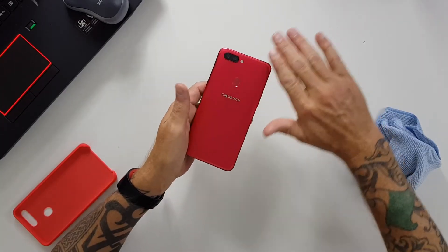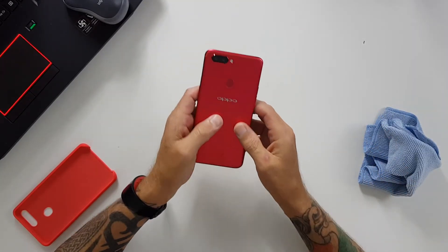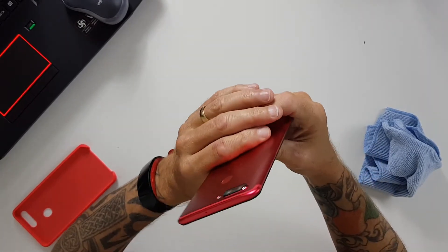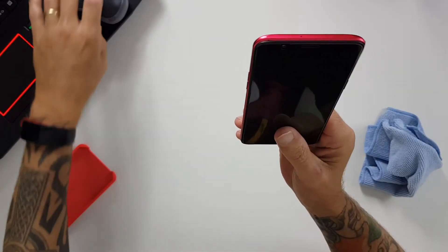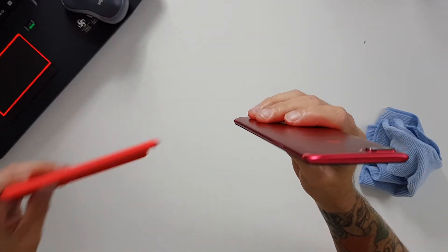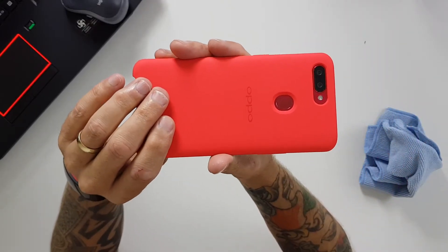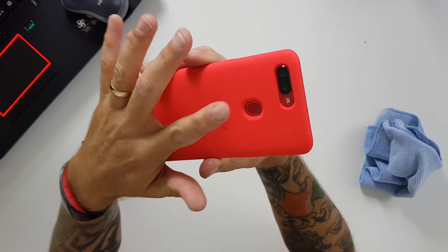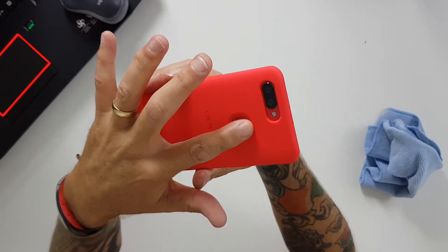On the back you have a nice aluminium finish. The camera hub does stick up a little bit and you'll be hard pressed not to use a case with this device. Oppo is sending out some really nice cases with the devices, however I think this one is way too pink and they should have just stuck with the black. Once it's in the case, that camera hump is well protected and it's still easy access for that fingerprint scanner.